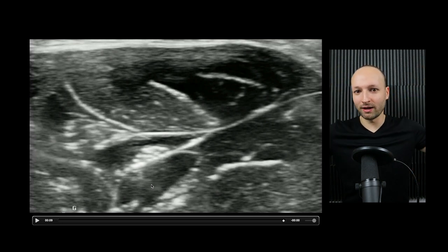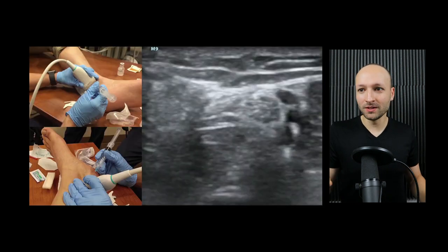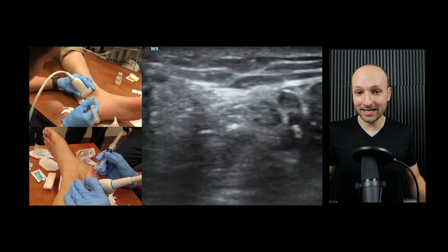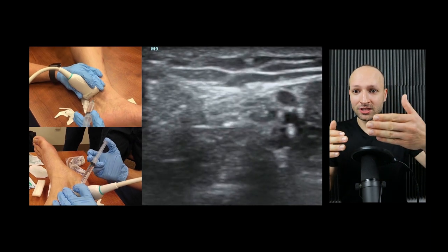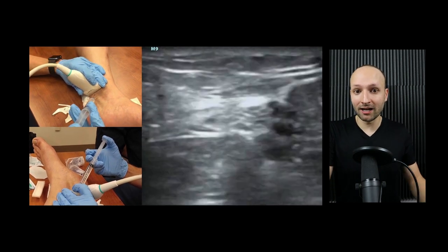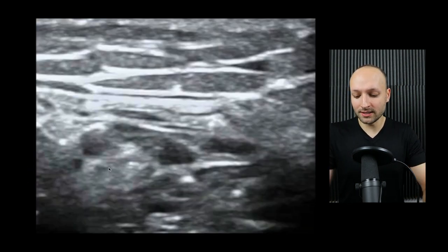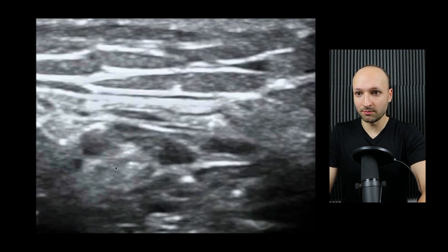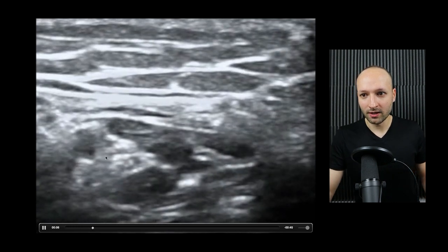With nerve blocks and any ultrasound procedure, I want 100% control. This is an out-of-plane technique. I usually do out-of-plane for median nerve blocks and posterior tibial blocks — which is what this is. You can see the transducer and needle are out-of-plane with each other. This is similar to doing ultrasound-guided IVs — you always have to make sure you know exactly where the needle tip is located. Here is a zoomed-in view of the posterior tibial block. This is the posterior tibial artery, and here is the nerve, with the needle tip putting the anesthetic all the way around that nerve.